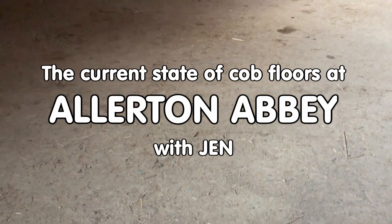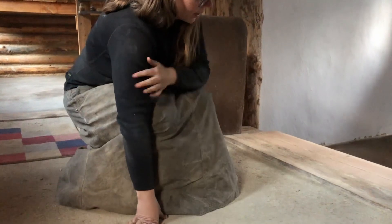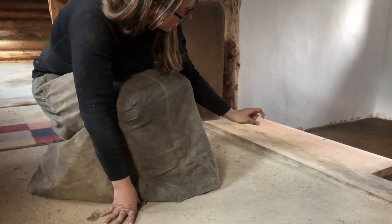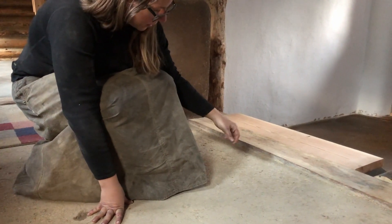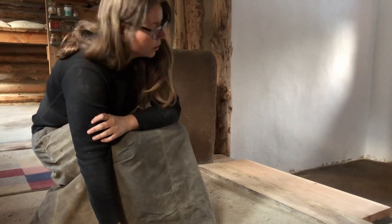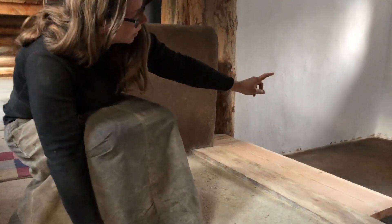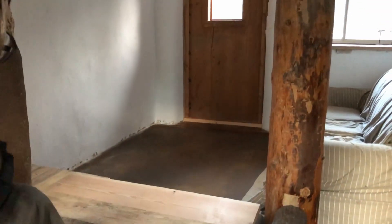That is the rough layer of a cobbed floor. Jackie did this layer and it turned out really nice and level, but it is not the finished floor. There will be another approximately half-inch layer to bring it level with this floor divider log that I flattened, and that will be a sand, clay, and manure mixture pretty similar to what's used on the walls. We used a bit less fiber — the manure provides the fiber for the finished plaster — which is what we did on this cobbed floor down there, which does have its finished layer.